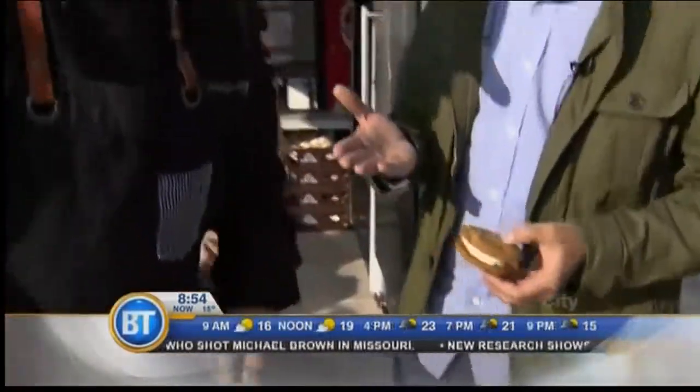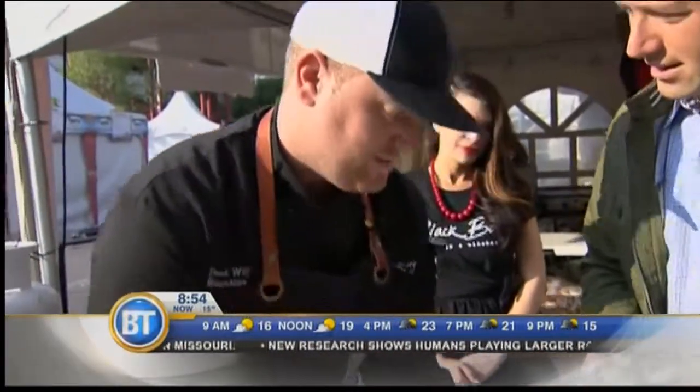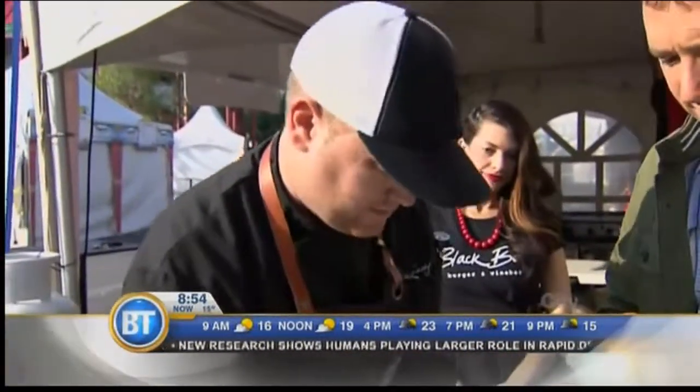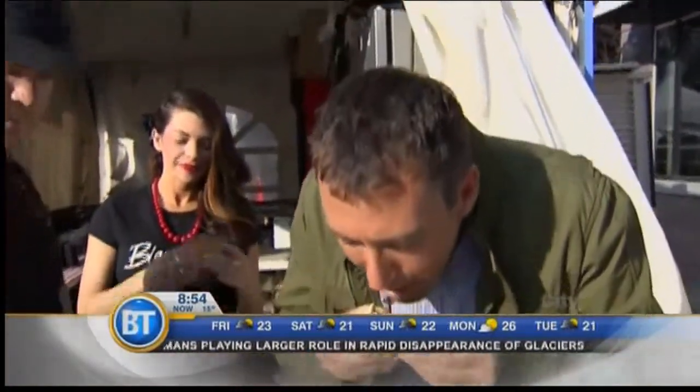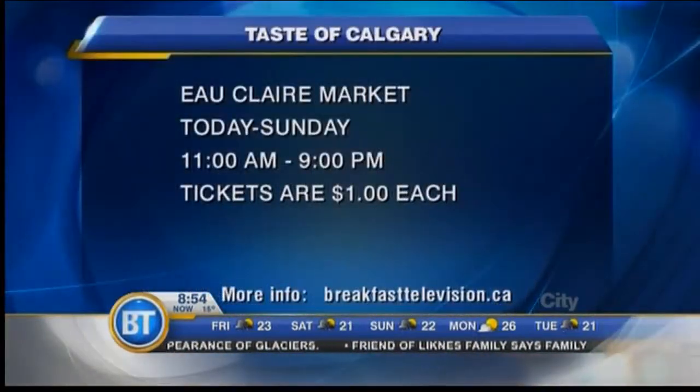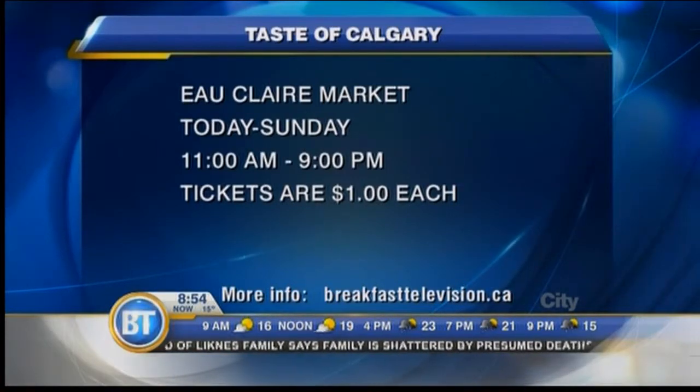That looks good. Is this on the menu at Black Betty right now? It's not currently — we're featuring it just at Taste of Calgary, but we will be doing it as a feature for one of our listeners. Let's give this a taste. Wow, that is delicious. It really tastes the bacon, but that maple really comes through. Yeah, the sweet and salty goes very nicely together.